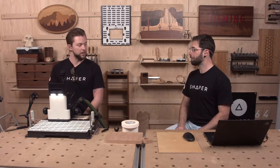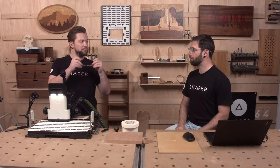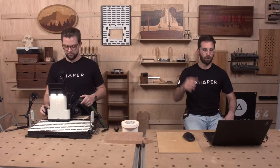Working with eighth-inch thick material and a sixteenth-inch bit. Just ready to let it rip! I'm going to step off to the side so we don't get too much router noise in the mic.